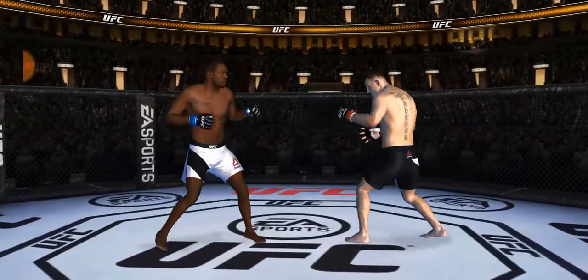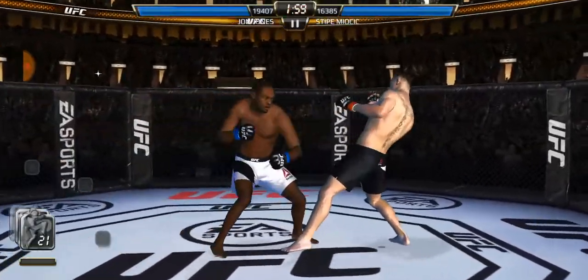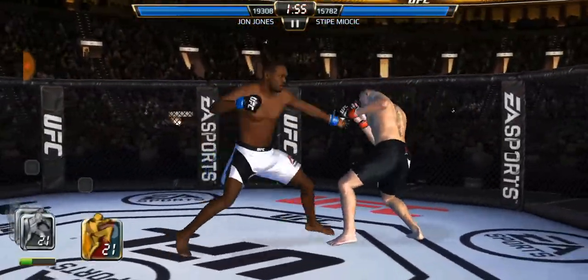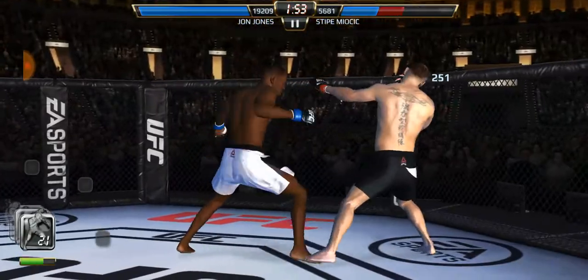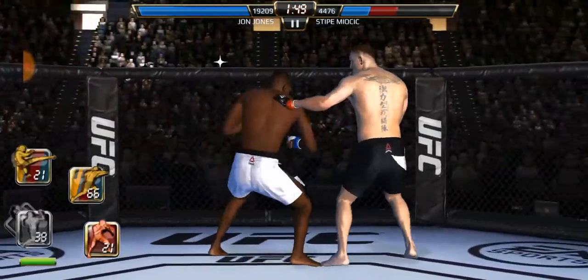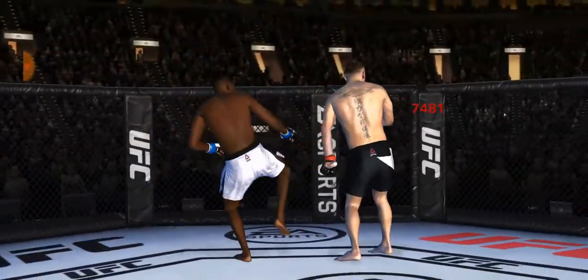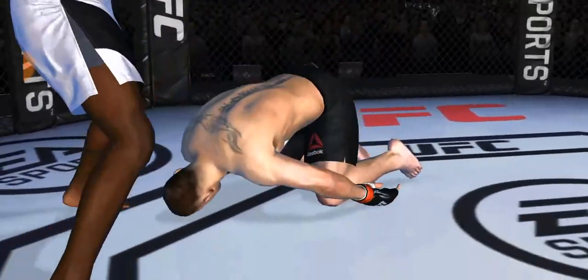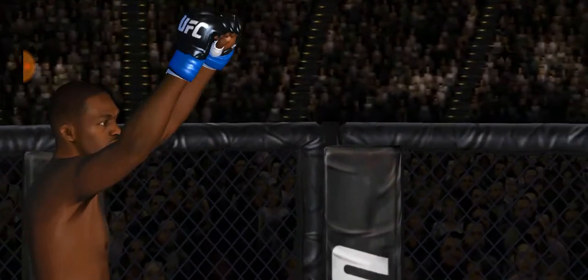Let's see what Stipe has. I'm coming for that heavyweight GOAT now. Let's see if — oh, jump switch kick! I was wanting to aim for that elbow until I saw that switch kick there. Whoa!